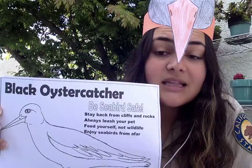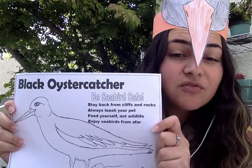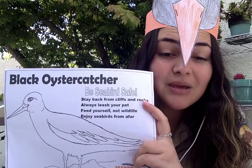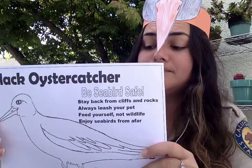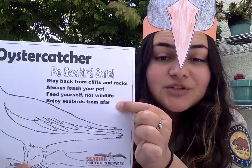Also, they might get really used to human presence. If a wild animal gets used to having a human around, that makes it really vulnerable — it could start going to areas with lots of humans and be harmed by things like cars or people who aren't careful. So feeding yourself and not wildlife helps keep these wild animals safe and healthy.